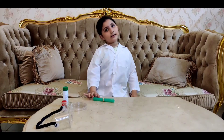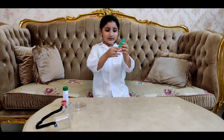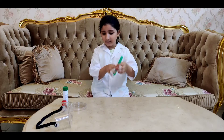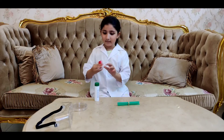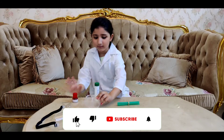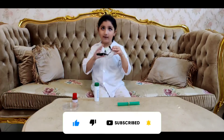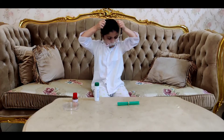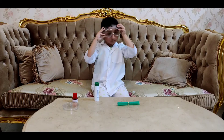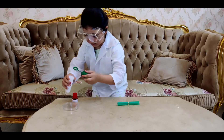Hey everybody, welcome! Today we're going to do experiments. We need six straws, dye, a rubber band, a bowl, a mixture, some fruit coloring, an apple, and safety goggles. Ask your parents for help first. Put the solution inside.